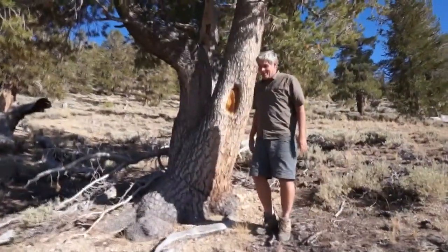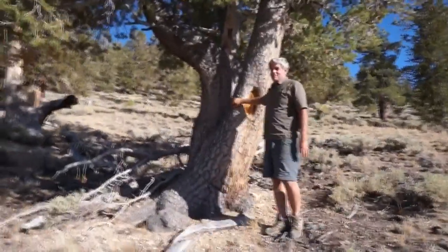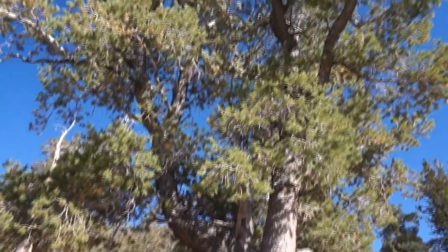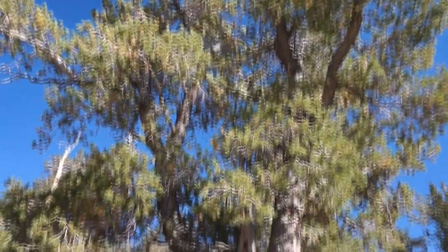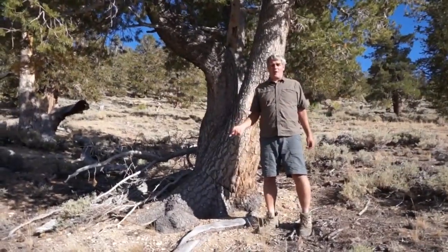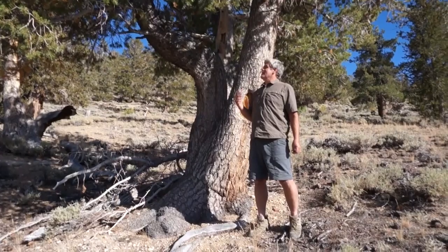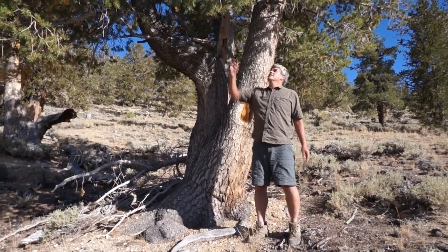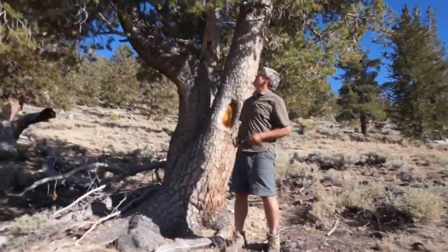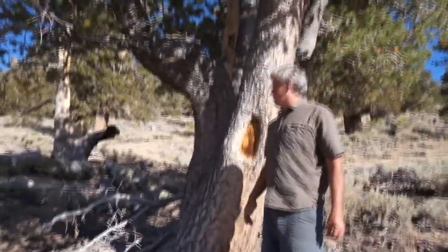We're in the White Mountains and this is a limber pine. I don't see these trees very much — I live in the northern Sierra and do most of my backpacking there. If you're hiking in the Sierra, you're going to see these from Mono Pass southward. They look a lot like whitebark pines — it's a five-needle stone pine, bundles of five — and they tend to grow up at tree line just like a whitebark pine.